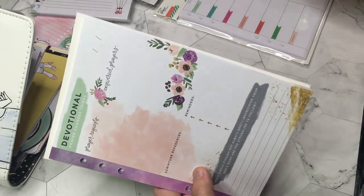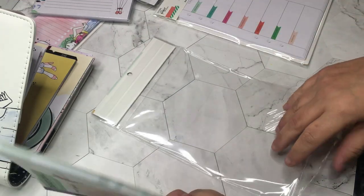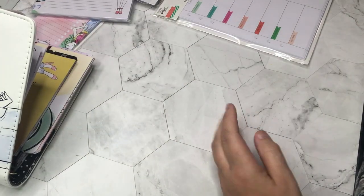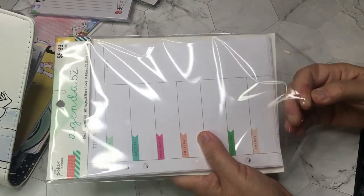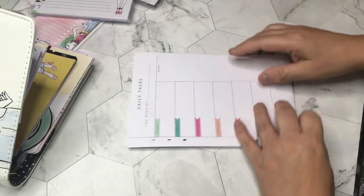Again, I wish this set had a name — it probably does but nowhere does it want to tell me, so I can't tell you. This is all at Hobby Lobby. Then I really liked these — I'm just opening everything making a mess, like a kid at Christmas.